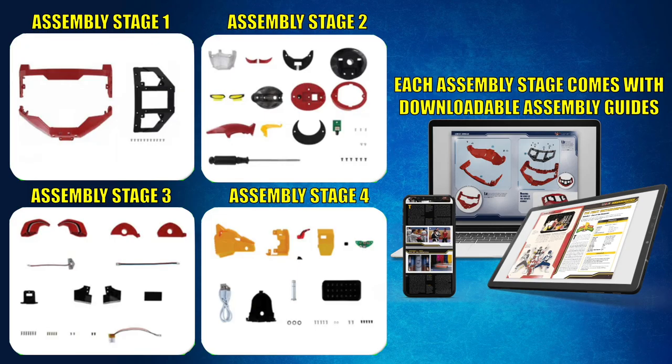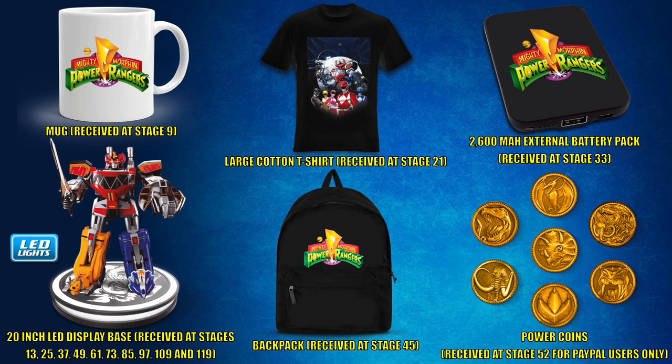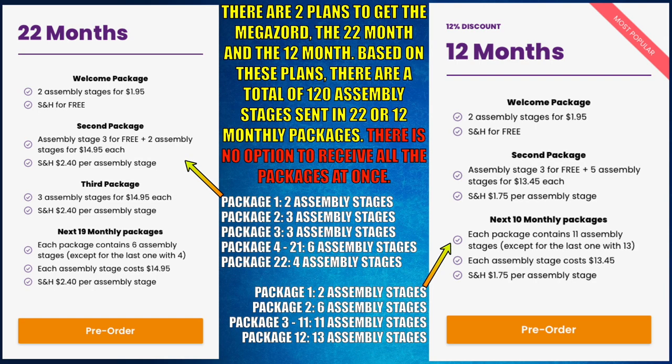The parts to build this Megazord come in different stages along with assembly guides to help customers build. The free gifts for this subscription include a mug, shirt, battery pack, LED base, book bag, and 7 power coins. There are two plans to get the Megazord.